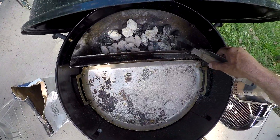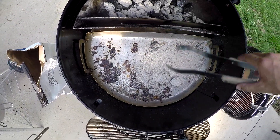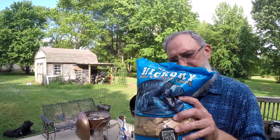Got this one going. Got a little extra coals in there. Get those going, get them warmed up. Sorry about the close-up, hope you didn't see my nose there. I'm going to put some hickory chips on there to give it that hickory chip smoke flavor.